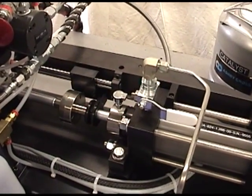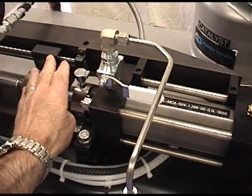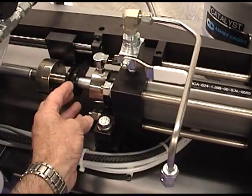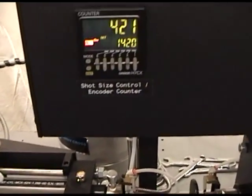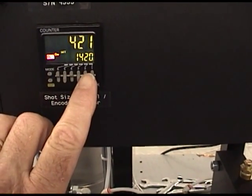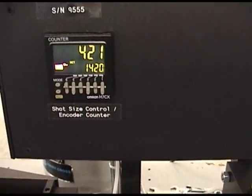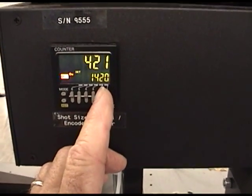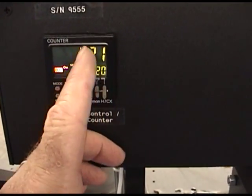For repeatable and highly accurate shot control, we've included a linear encoder here. The encoder watches piston movement with 1,200 scribes per inch, recording that movement to a controller where you establish your shot size set point. When the encoder reaches the set point, it shuts the dispense head off. So each time you press the foot pedal, it actuates the machine, the machine moves, and the encoder records the movement and shuts off at the set point.